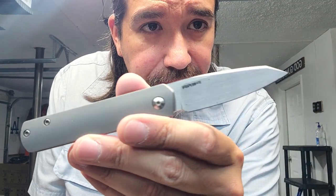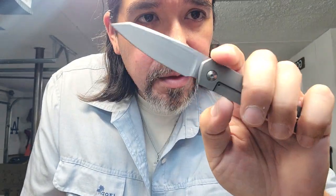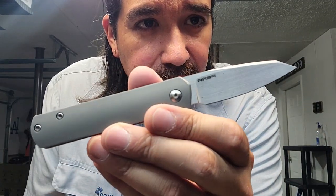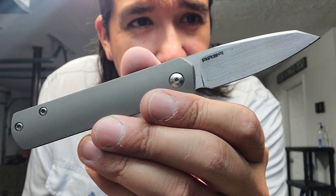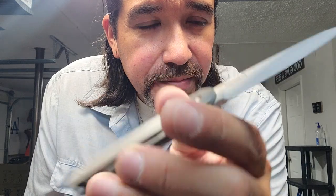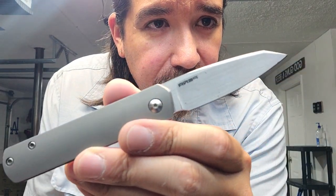That's my little comparison video and overview of the Peña DeVille. Thank you Eric for loaning me your knife, man, and again I'm sorry for taking so long on the video — life's just been really hectic the past three weeks. There it is — Peña Custom DeVille, beautiful, beautiful. Alright y'all, I'm gonna go drink me a beer and relax after a long day. Peace.